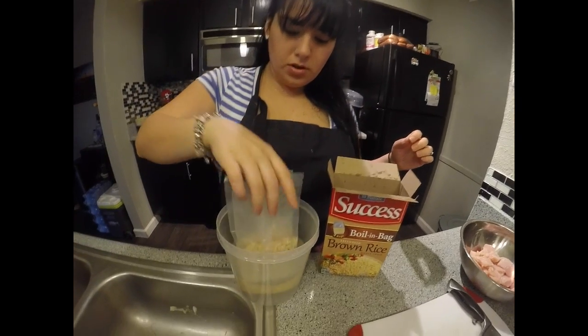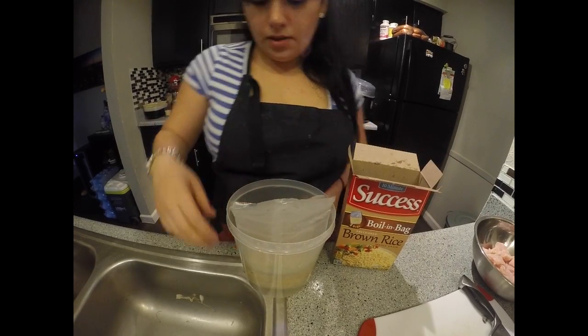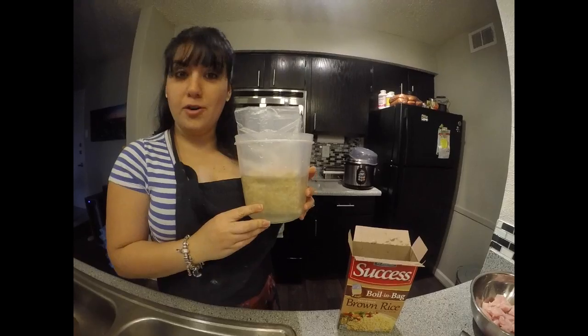We're just going to put it in water and then straight to the microwave.